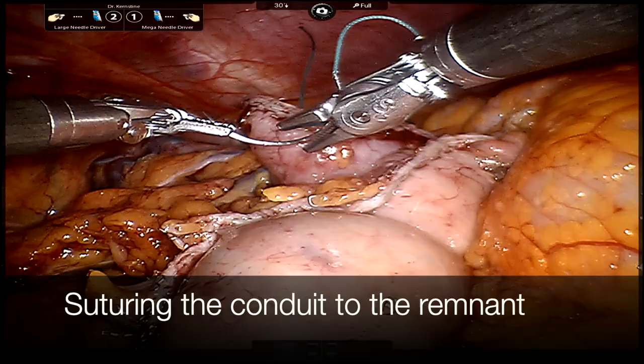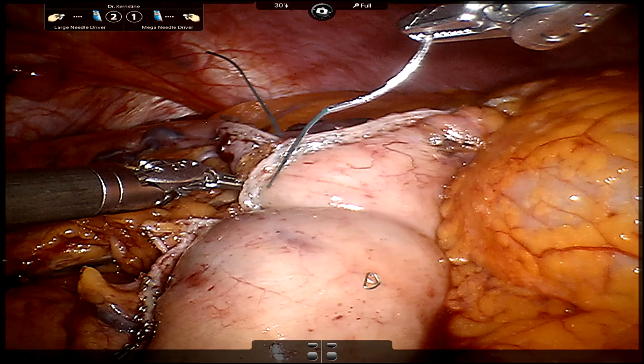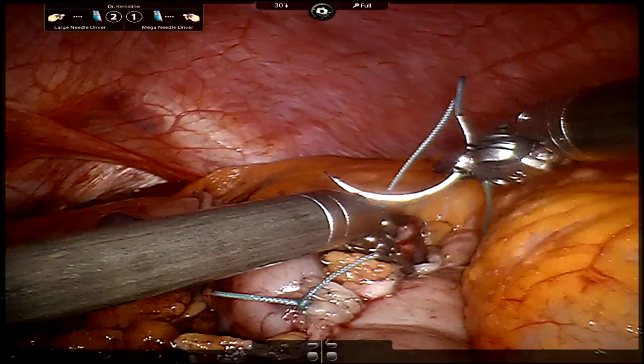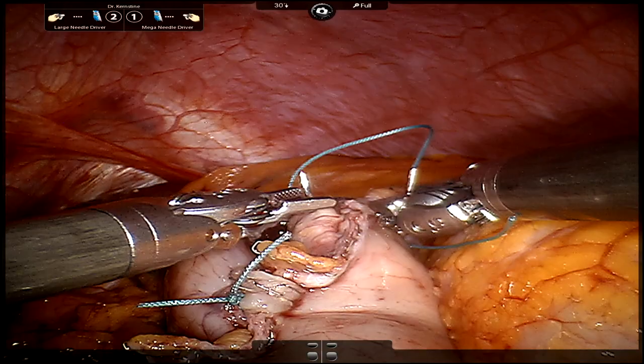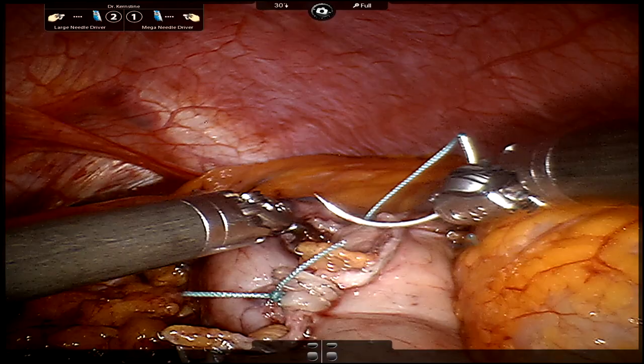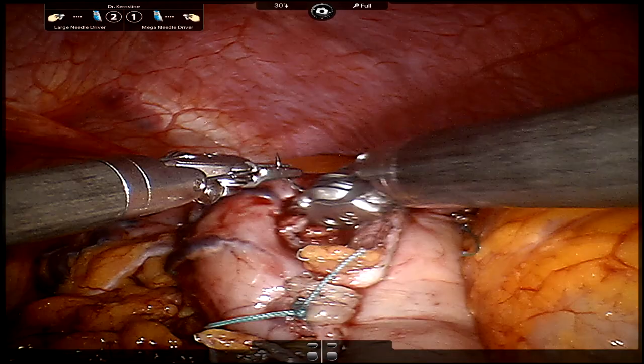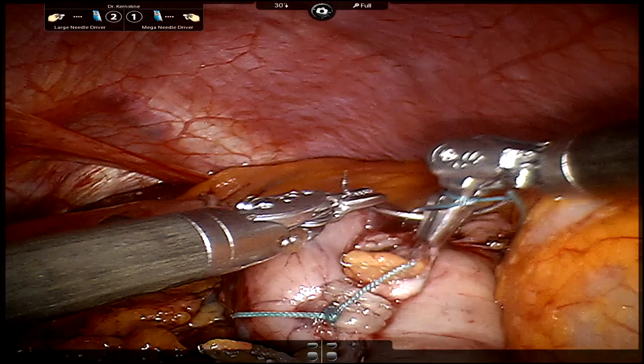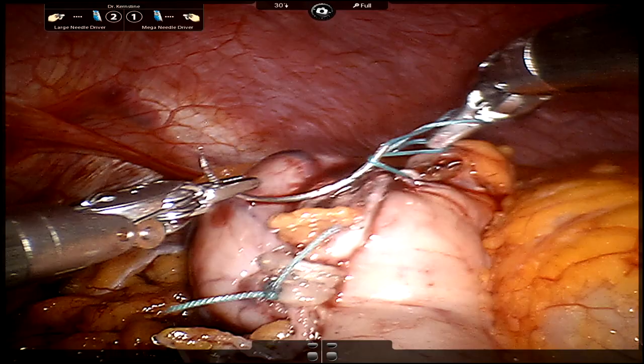At this point we've completed stapling off our conduit and we typically suture the specimen to the conduit. The conduit is on the bottom part of the screen and the specimen on the top part. We'll typically use two figure-eight sutures to prevent any kind of twisting and sufficiently affix the conduit to the specimen. Our idea is that when we pull the conduit and specimen up to the chest, having it tied in two places prevents any theoretical twisting along just one suture line, prevents tearing of tissue, and gives us an added suture to help pull up the conduit.